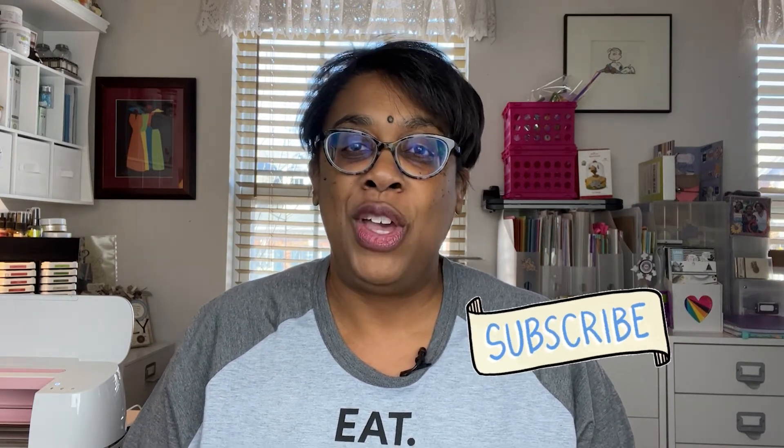Thanks for watching today's video on selecting the right paper for your scrapbook projects. Do you have any strategy around selecting paper? Share below! If you liked today's video be sure to like, follow, or subscribe so that you don't miss any future clips like this one.